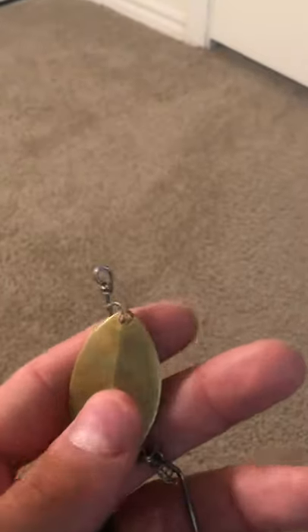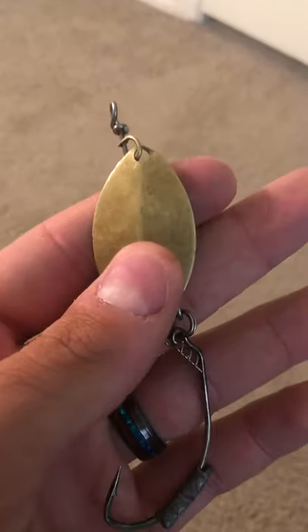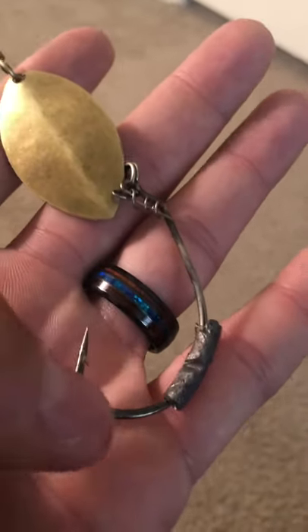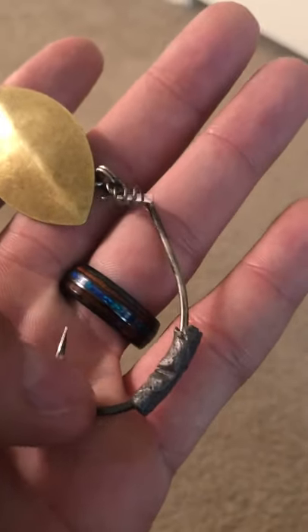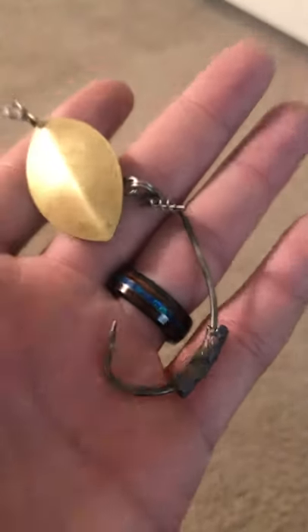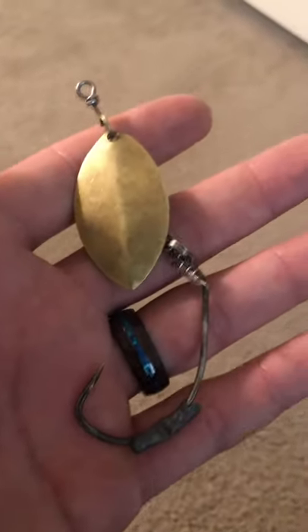That swing reduces a ton of pressure — not only on the lure for them to get it out, but also, which is super important, it relieves a lot of pressure on the hook. Believe it or not, it relieves a lot of pressure and it allows the hook to last a lot longer, which is really awesome.